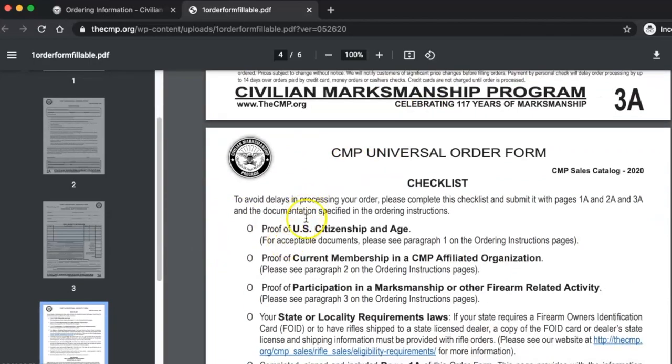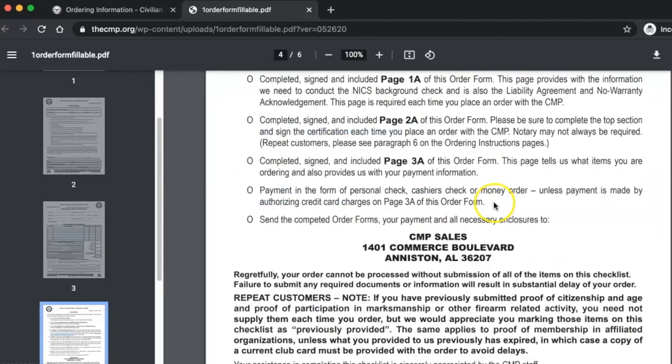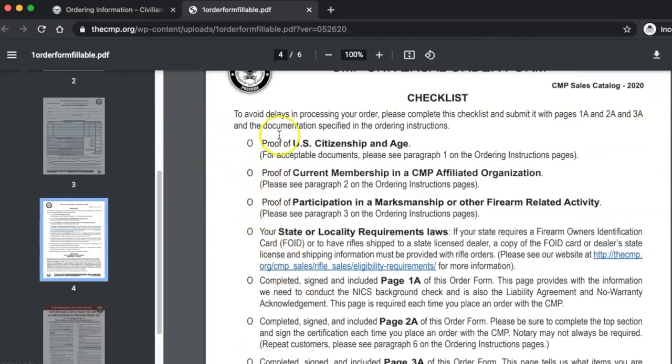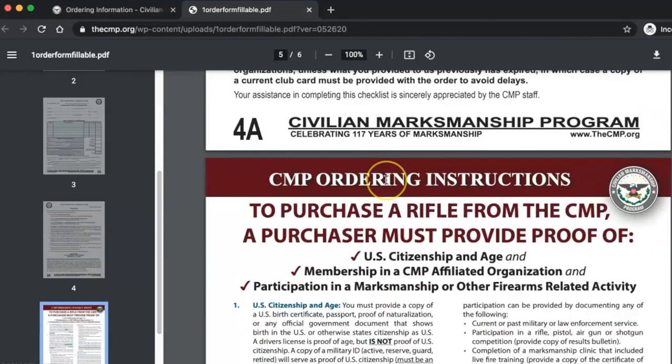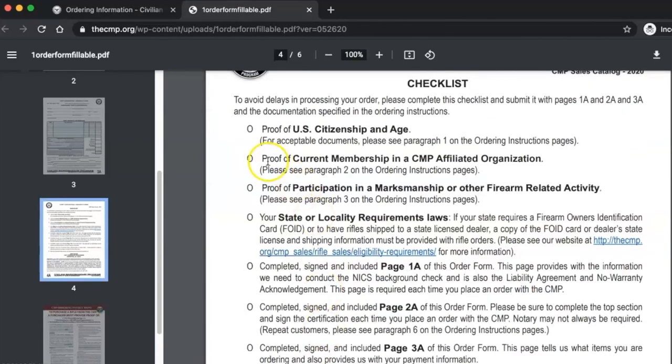At this point you're going to want to print this out — the whole thing — because you'll want to go through this checklist of items you need to pull together, make copies of, and send with your packet in a nice organized setup. So: proof of U.S. citizenship and age. The ordering instructions page lists off different methods. You can provide a birth certificate, passport, all that stuff — typical. Check it off.